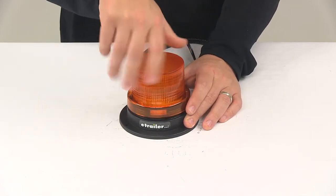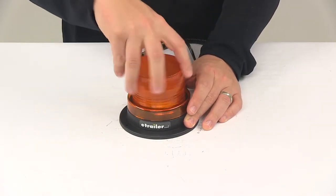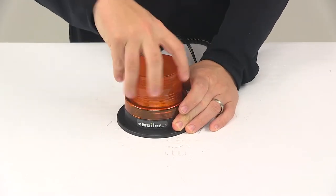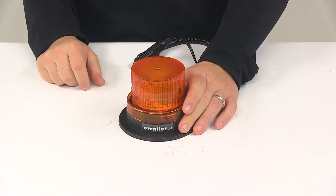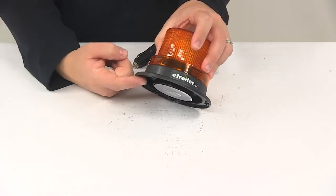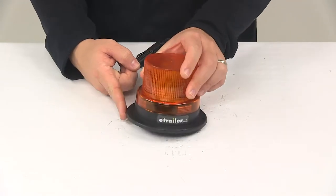The unit is also going to feature that durable surface mount technology when it comes to the construction of the LED circuit board. It's going to better withstand shock and vibration and allow for improved heat distribution. This is an acrylic lens — nice durable construction — and it's going to have the black ABS plastic base.